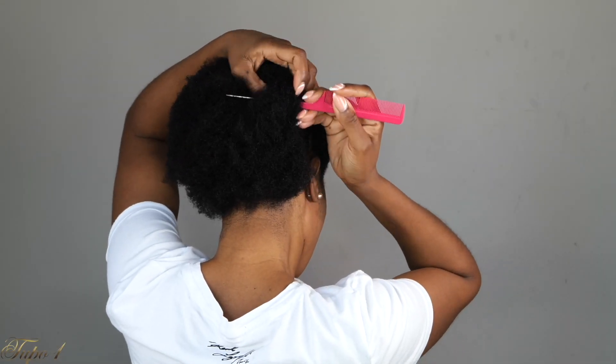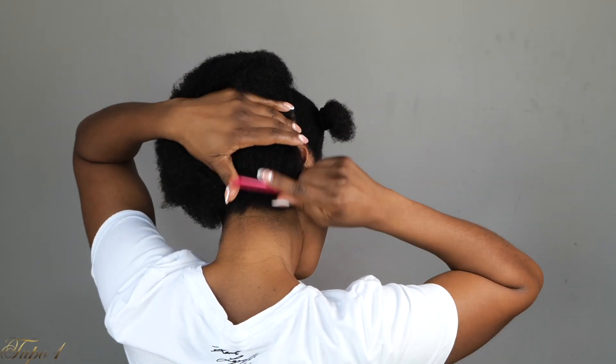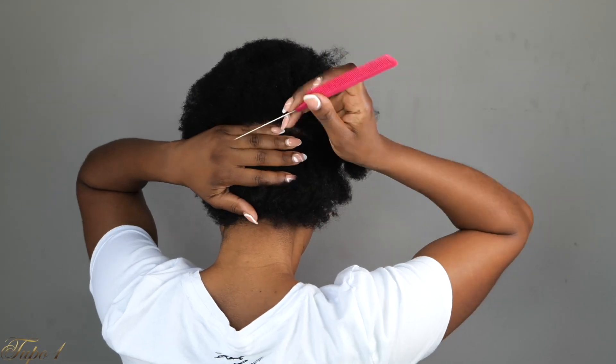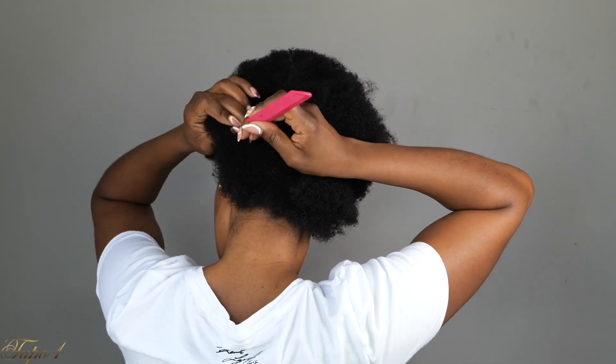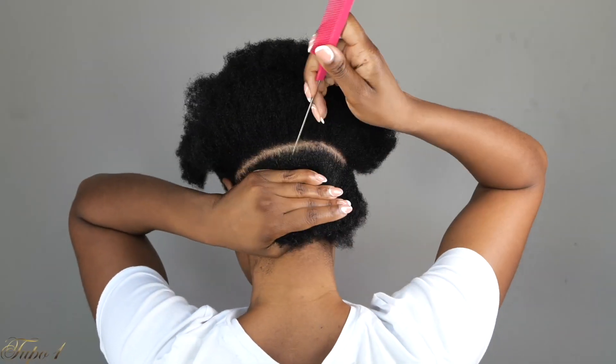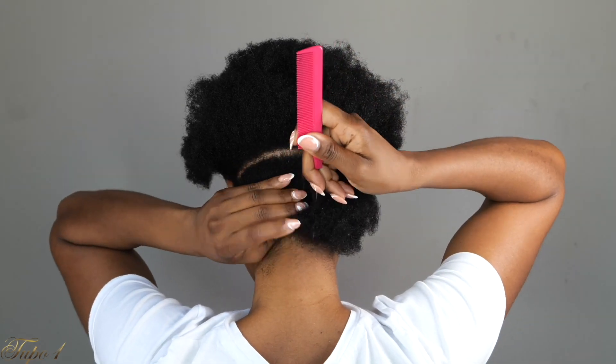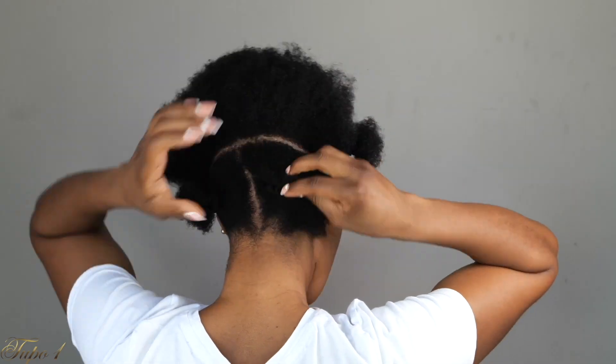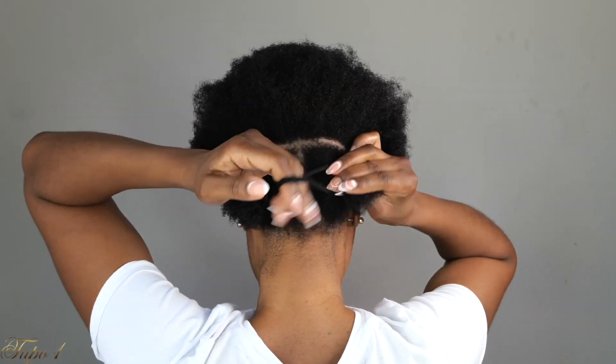I'm going to section one line in the back and then three lines in the middle as well. Together I have eight sections. It doesn't have to be perfectly straight, it just has to be nice and decent. You want to make sure the lines in the front are really nice and straight so it looks cute.